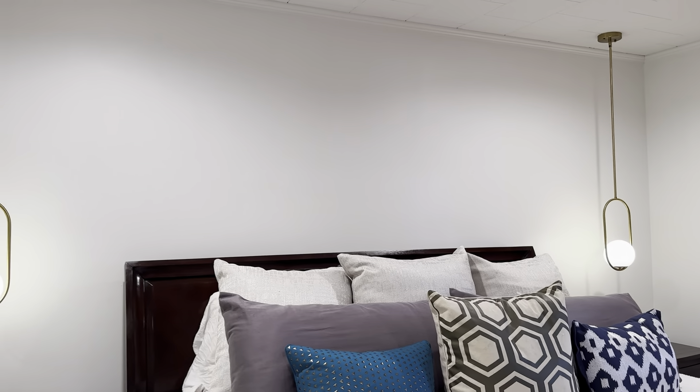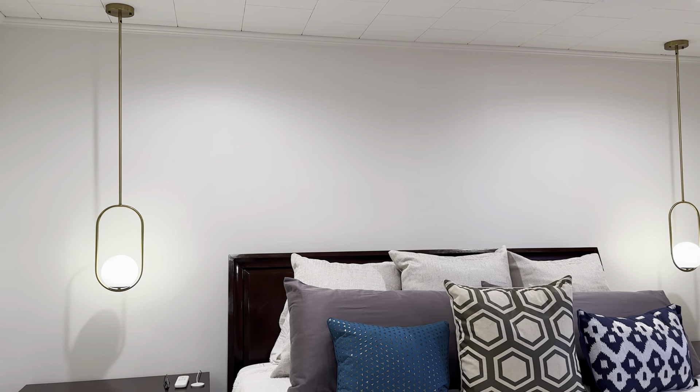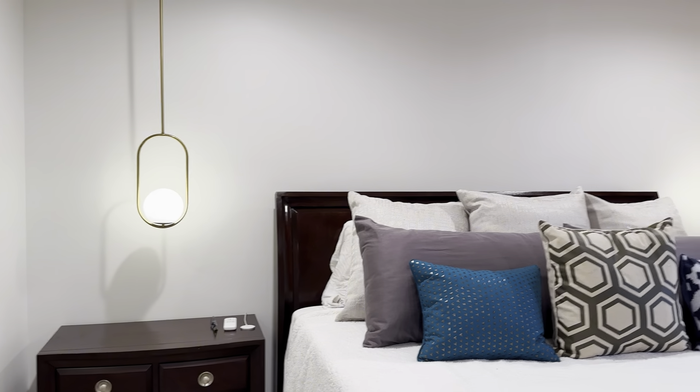That's about it — these are my hanging lights. I really like them. I think they give a great look to this room, and at night they'll make a great reading light too.